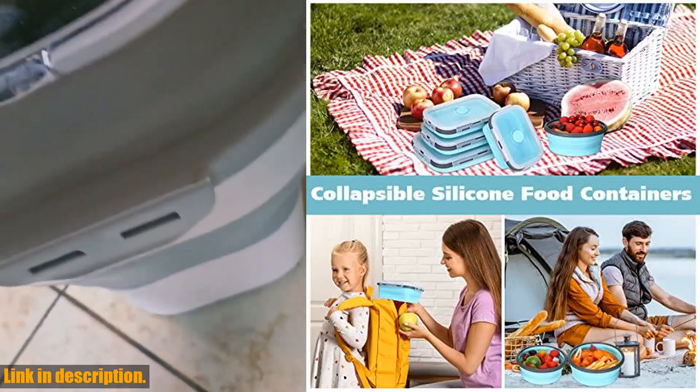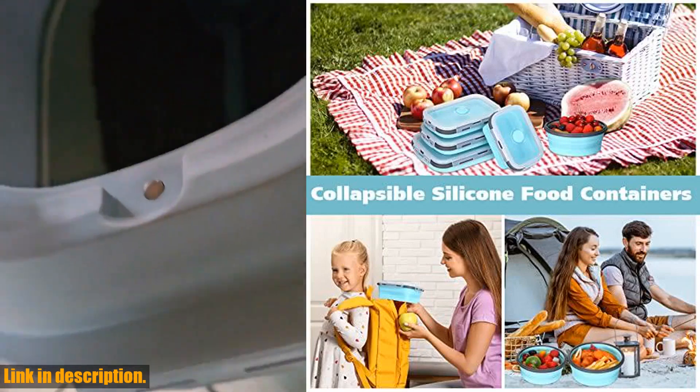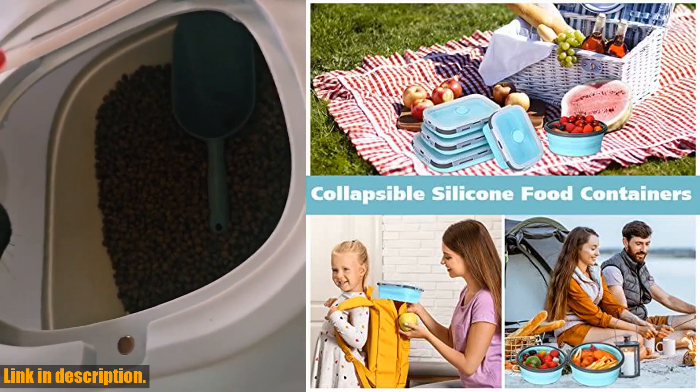The airtight and stackable design makes them perfect for both indoor and outdoor activities. We highly recommend this set for anyone looking for convenient and durable food storage solutions.